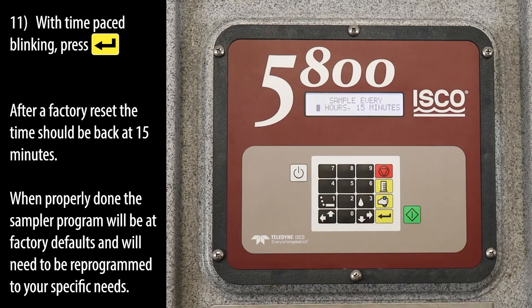After a factory reset, the time should be back at 15 minutes. When properly done, the sampler program will be at factory defaults and will need to be reprogrammed to your specific needs.